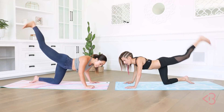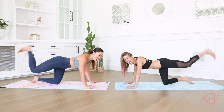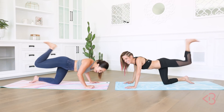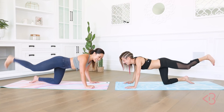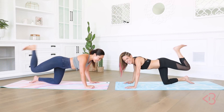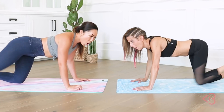Lisa, can you see the timer? 93. Come on, people, we got this. 95. 96. 97. 98. Come on. 99. One more. You got this. And 100! Woo!